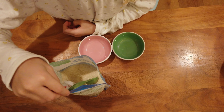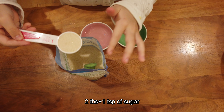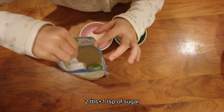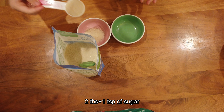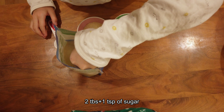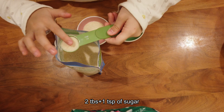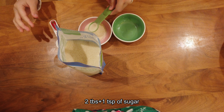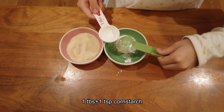Next, you will want to prepare 2 tablespoons and 1 teaspoon of sugar, and 1 tablespoon plus one teaspoon of cornstarch.